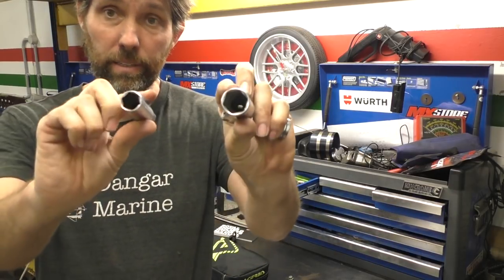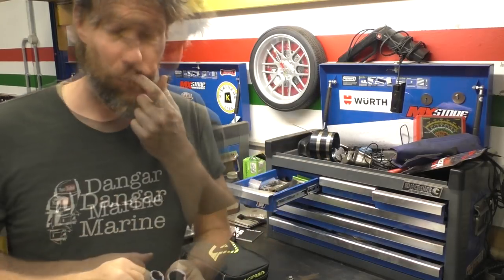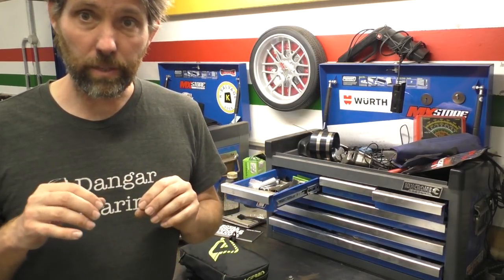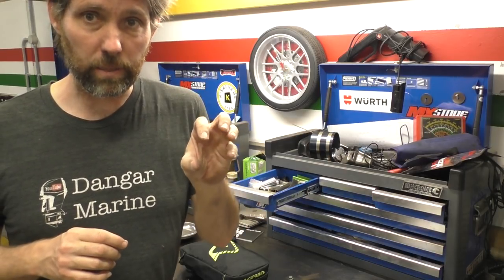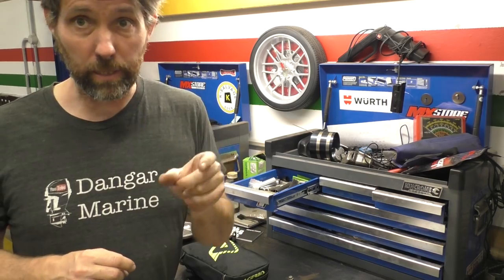Floating on from there is spark plug sockets. I've actually got some thinner-walled ones that I use for outboards, because a lot of outboards — particularly four-strokes — have really tightly recessed spark plugs, so having thin-walled ones really helps you get those out.